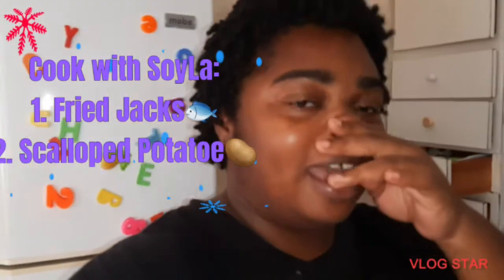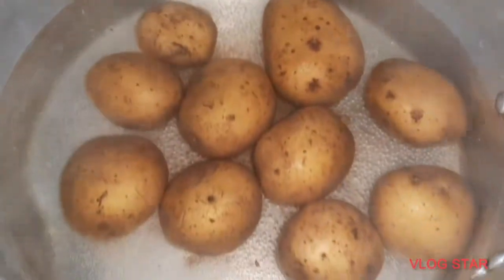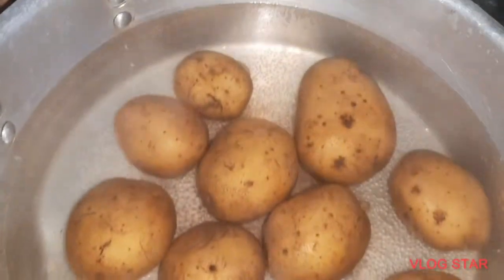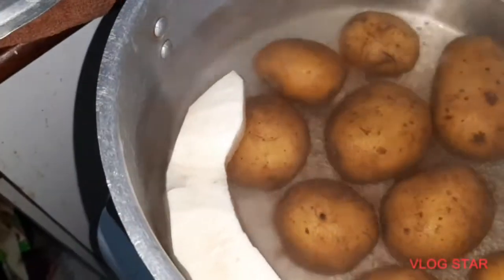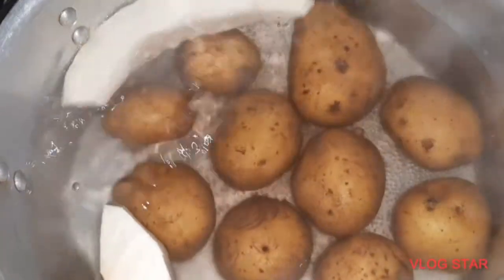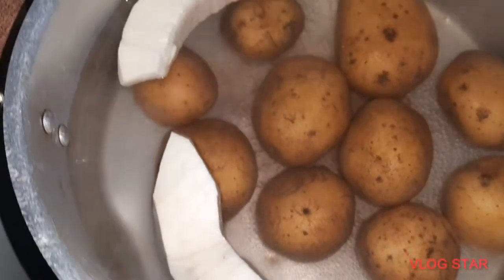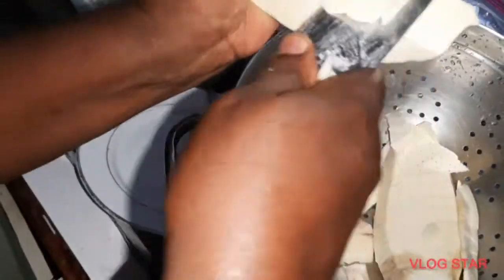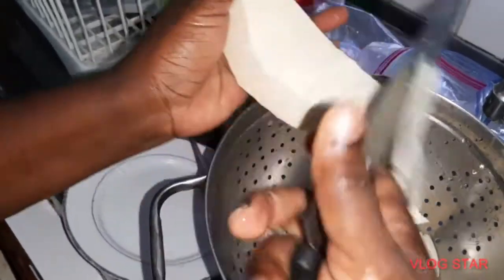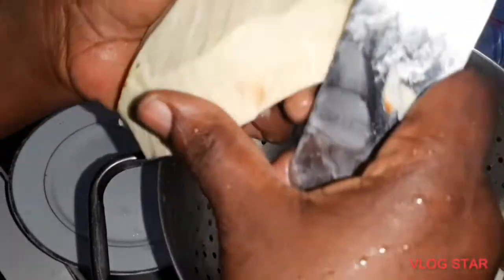We have the potatoes boiling. My mom also added some bread food for me to have whenever I want to fry up, but that's not part of the dish. From the potato being boiled, we're going to move on to the different things. Here's mommy still peeling.